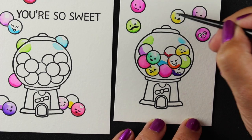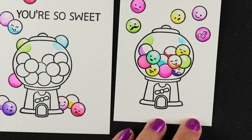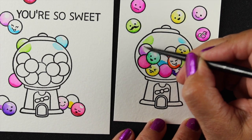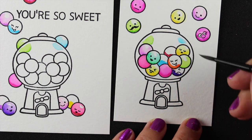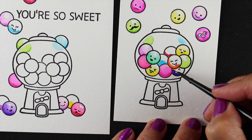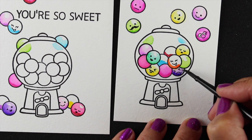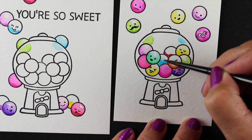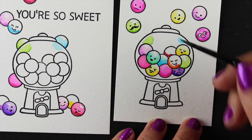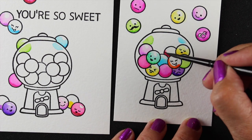Back to finishing off all my little gumballs, again making sure I don't touch wet color to wet color to prevent bleeding. Some of it is just planning out exactly where you're going to put your colors so you don't have to do a lot of waiting in between.